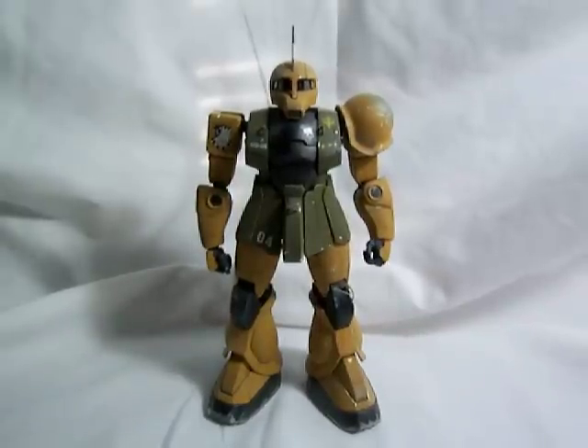Alright, this is Vegeta8259 again, and today I'm going to be reviewing the Master Grade Zaku 1.